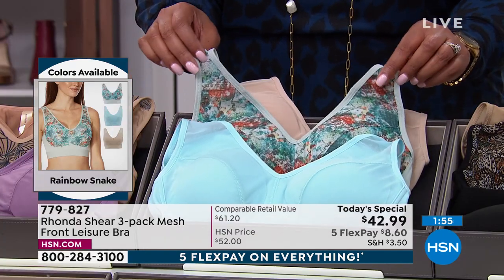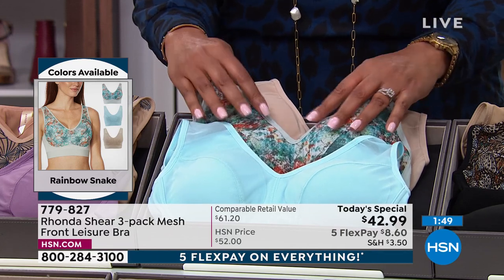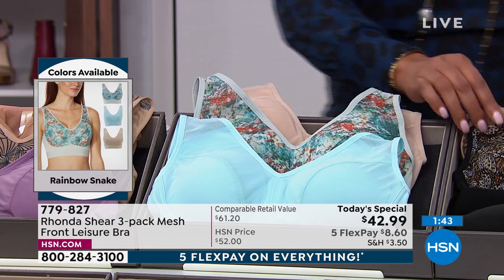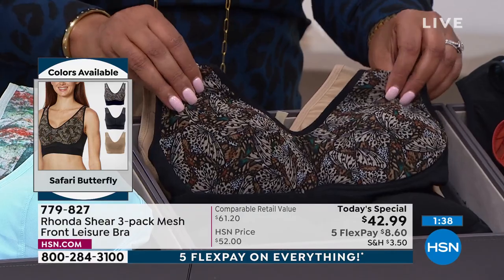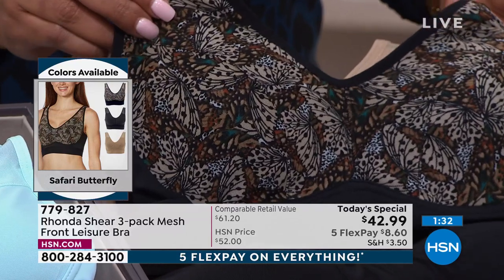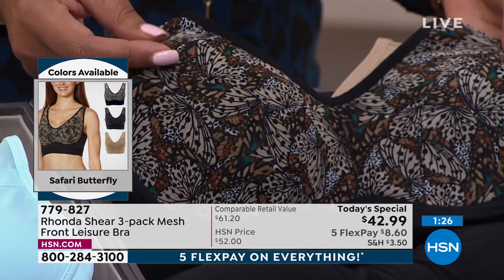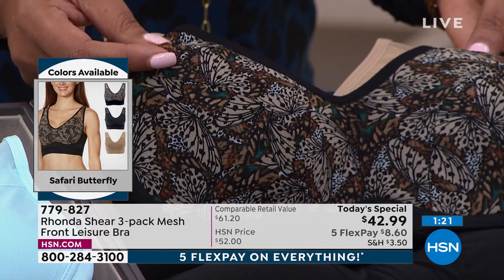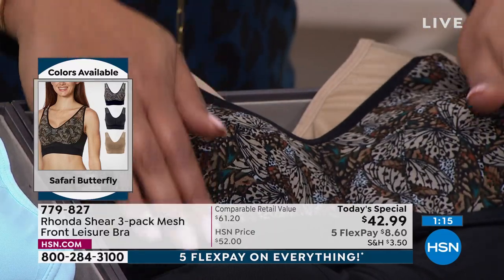This is my rainbow snake — number two, very popular. If you want this, I would get it because it's flying out of here. It's very subtle, beautiful pastel colors. You get a nice, calming, serene blue and then the nude. And then this is my number one color, the safari. Go on a safari, honey. This is the butterfly. Look at the detail — it's a transformation. Have you been through a transformation? I believe in getting things that speak to you, and a transformation in your life can be a beautiful thing. Celebrate it. You're still here. You're still alive. Look beautiful. Look confident.